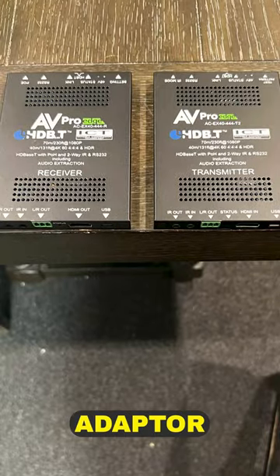So now we have communication from the source, through the transmitter, through the CAT6, to the receiver, HDMI out of the receiver to your TV. That's simple. Again, a Balun is just another term for adapter.